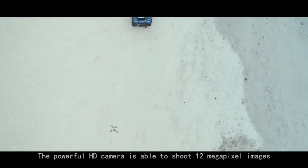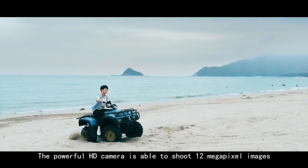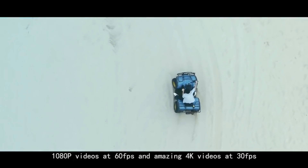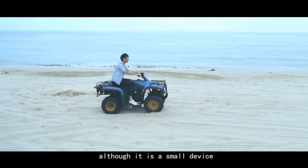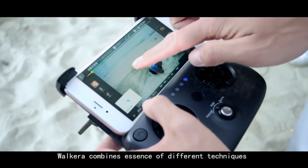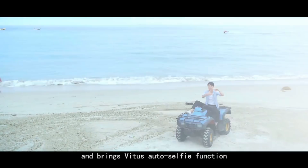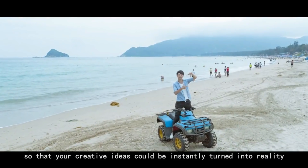The powerful HD camera is able to shoot 12 megapixel images, 1080p videos at 60fps, and amazing 4K videos at 30fps, although it is a small device. Volcaro combines the essence of different techniques and brings Vitus an auto-selfie function so that your creative ideas could be instantly turned into reality.